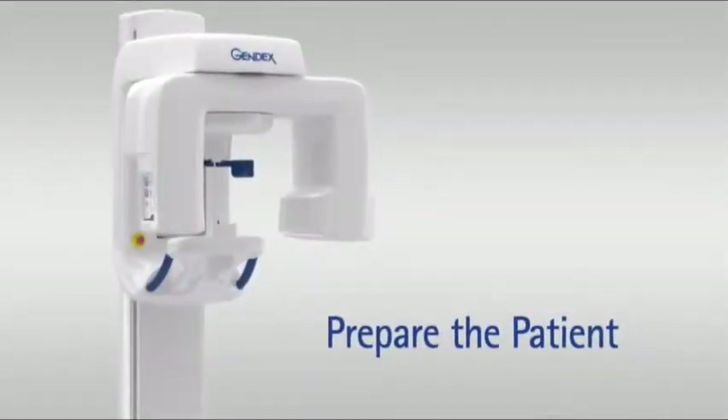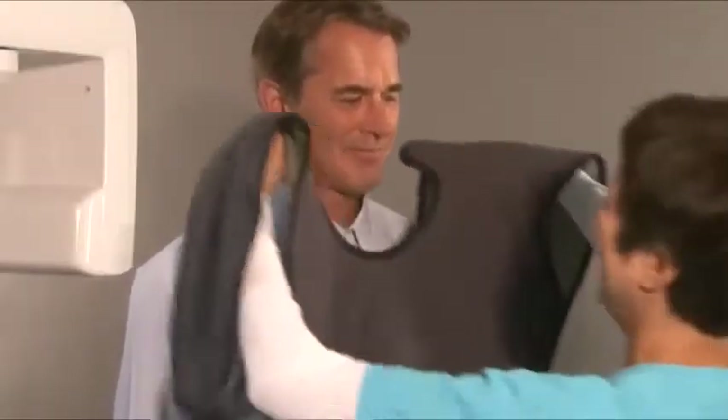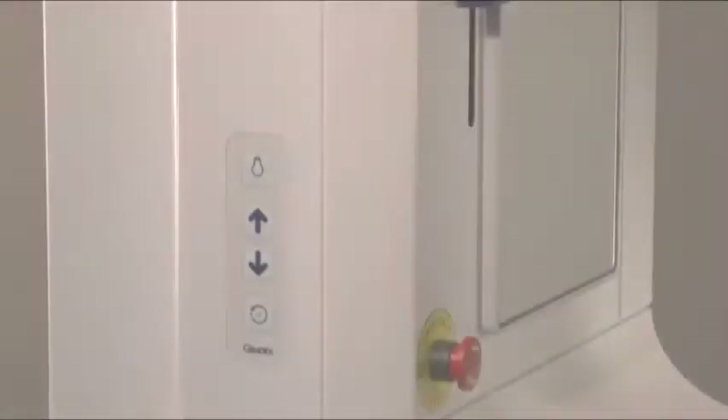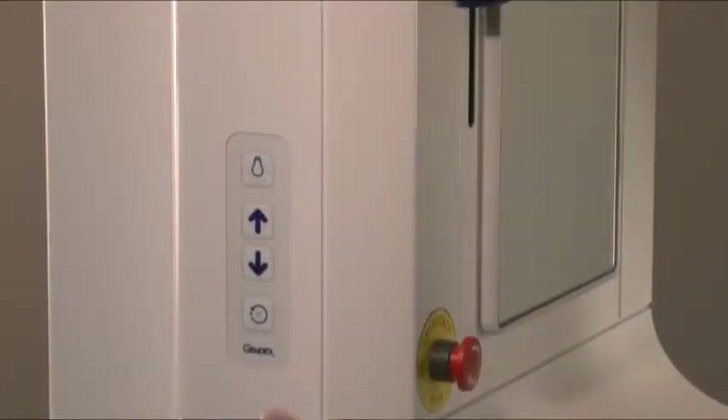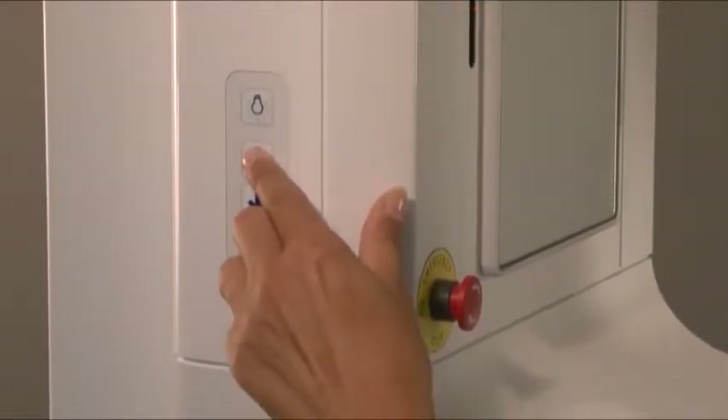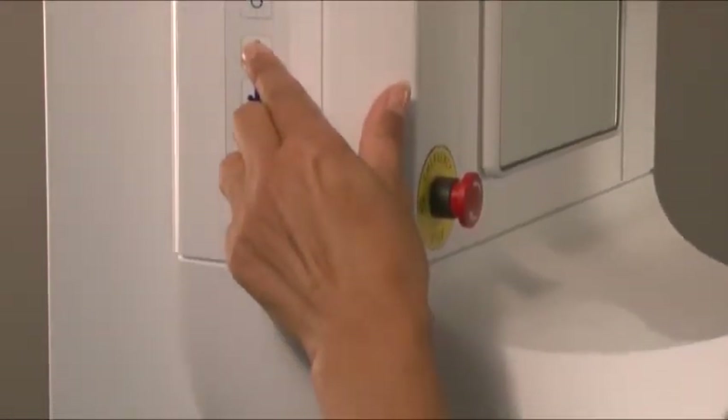Prepare the patient. Ask the patient to remove any glasses, false teeth, jewelry, hair clips, and pins. Place a protective lead apron over the patient's shoulders. Make sure that the lead apron is situated high enough on the patient's neck. Press the up-down keys to adjust the height of the chin rest so that it is slightly higher than the patient's chin, so that the patient will have to stretch up to place their chin on the chin rest.